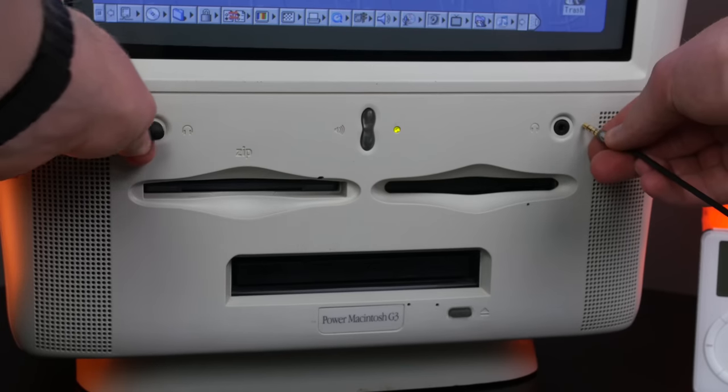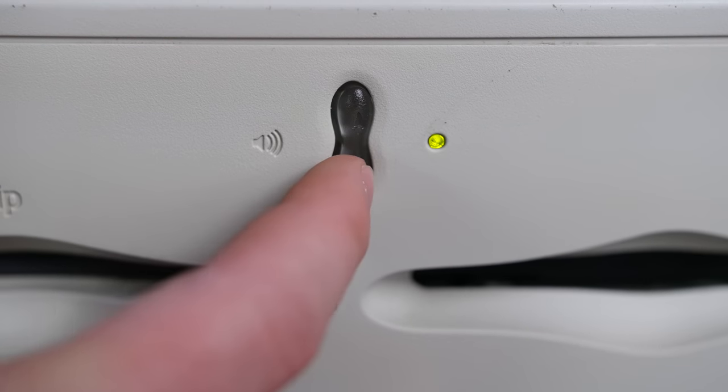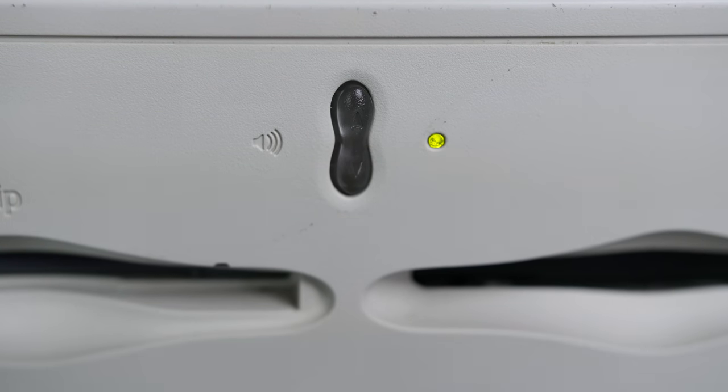You may have noticed that the machine has two headphone jack ports on the face of the computer, and that's understandable given that this is for education, but it's still a little weird. And then there's the volume control as well, which oddly enough is a different color than everything else on the computer. Have I mentioned that this thing's ugly yet?